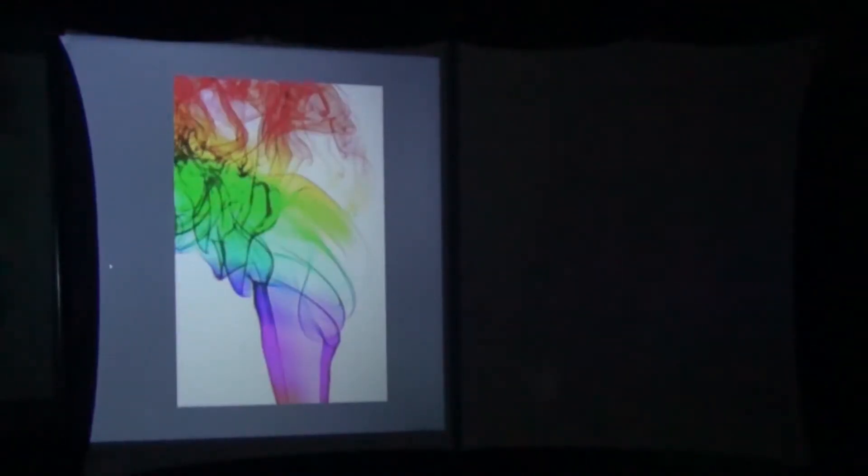Before we get started, I just want to do a quick two-minute explanation of the method I'm going to use to compare projectors. I do not do what most people do, which is to play a movie clip and record the screen with a video camera. The reason for this is that video cameras automatically adjust for brightness and other things to present the best image possible. I don't necessarily want to present the best image — I want to present the most accurate image for you.